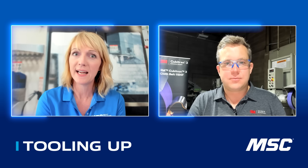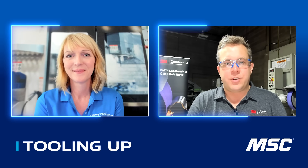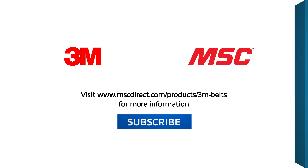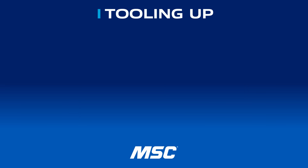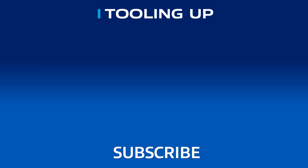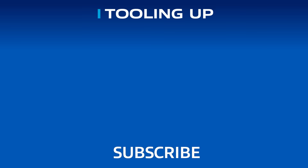The takeaway is clear: better abrasives means better productivity, lower costs, and higher quality, and that is something every shop can benefit from. Charles, thank you so much for joining us today and sharing your expertise. It was great having Charles on the show. If you enjoyed our conversation, go ahead and subscribe so you don't miss any upcoming episodes. To learn more about 3M abrasives and how MSC can help, visit www.mscdirect.com/products/3M-belts. Thanks, and we'll see you next time on Tooling Up.